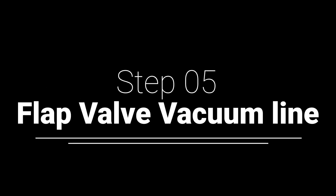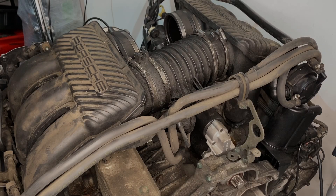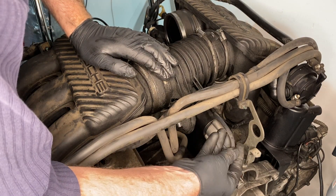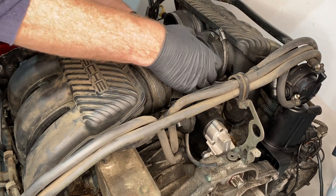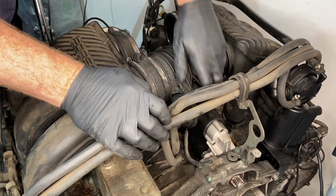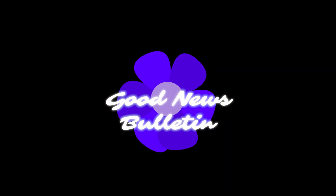Then we need to disconnect the vacuum flap valve in the back. It's like a little butterfly valve that helps the vacuum control how much vacuum it has. Then in the book it says you're supposed to just take that out now, but there is not enough space.